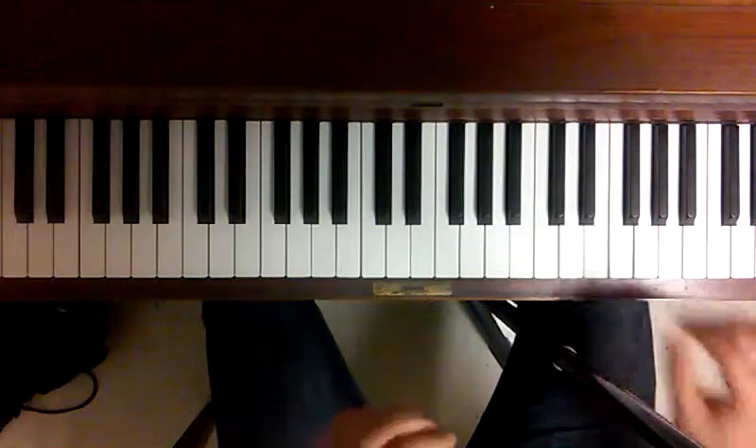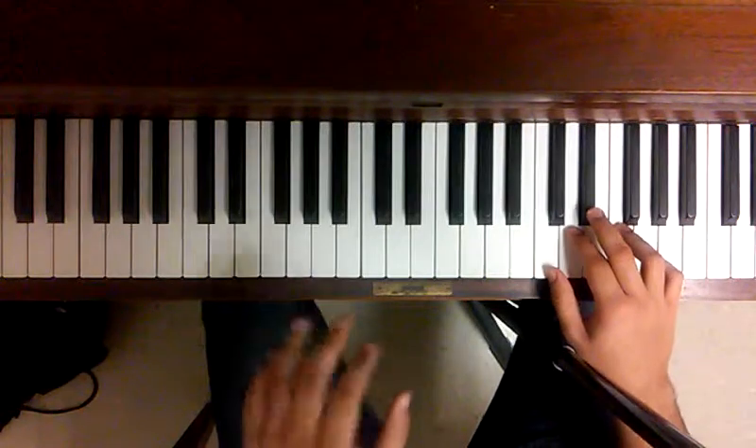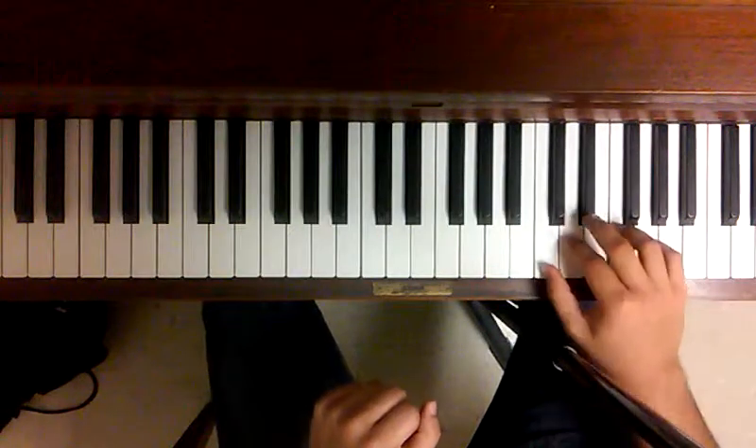So to begin, I'll show you the right hand and then I'll show you the left hand. So the right hand goes like this.